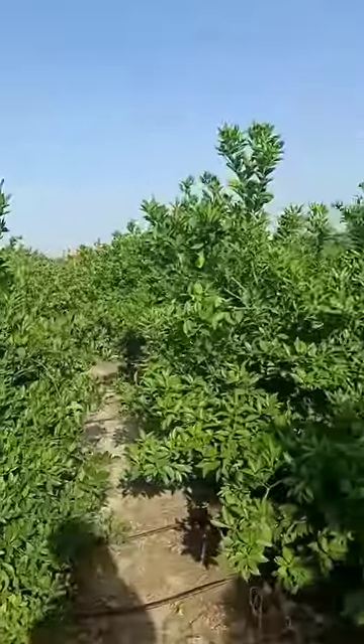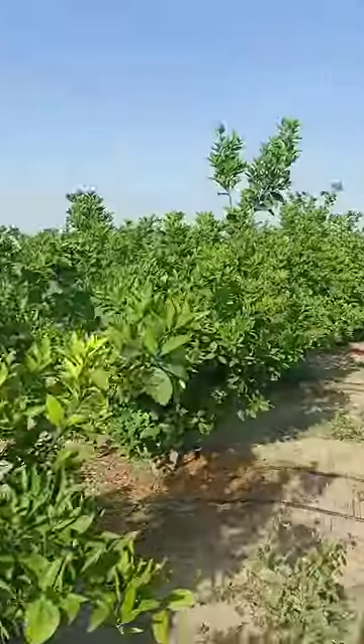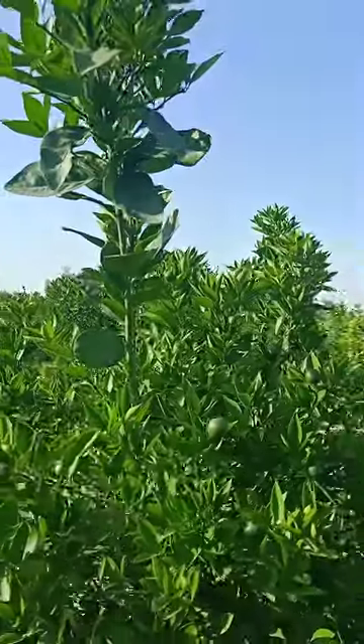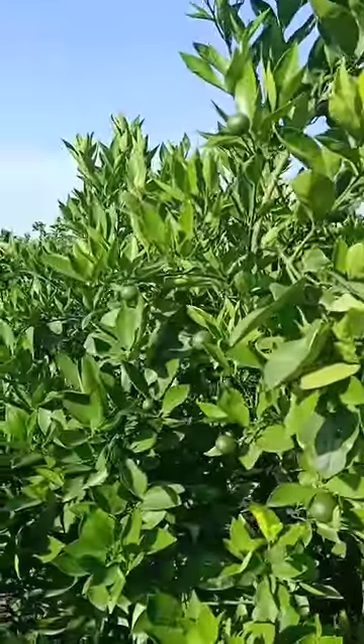There is also a lemon tree here. I will show you — the roots are also finished. In the Gautla Jam variety, the fruit quality is much better.